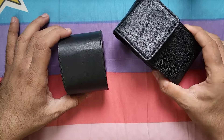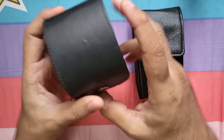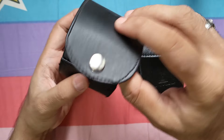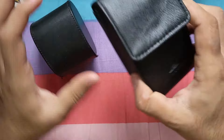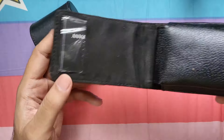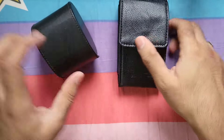From the get-go you can see that the cases provided for both watches are different. This is a very vintage-style watch case that has come with the DWC Everest 1, and this is a leather pouch — again slightly vintage — that has come with the Everest 2. So from the get-go we can see that they have changed the cases.